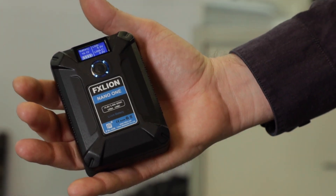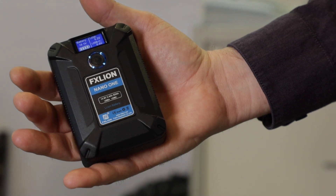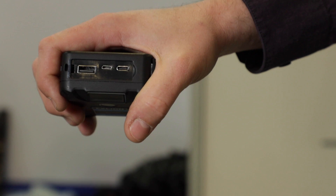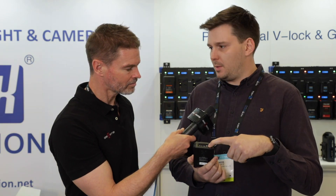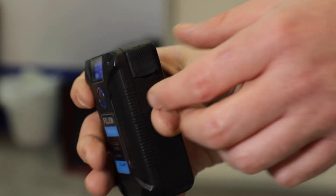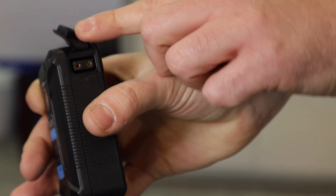That's a pretty big claim considering we've seen a lot of batteries shrink down. A lot of batteries shrink down but we try to be as innovative as possible, so we made the Nano One. It's the first battery in the Nano series — a 50 watt hour battery with a 14.8 volt output and three different USB plugs: USB-C, mini USB, standard USB, and a D-Tap on the side.